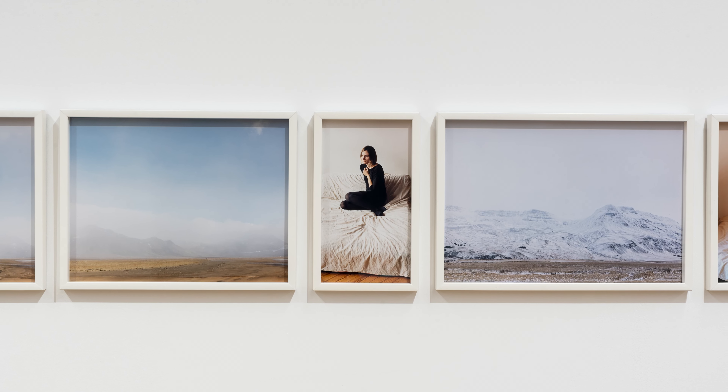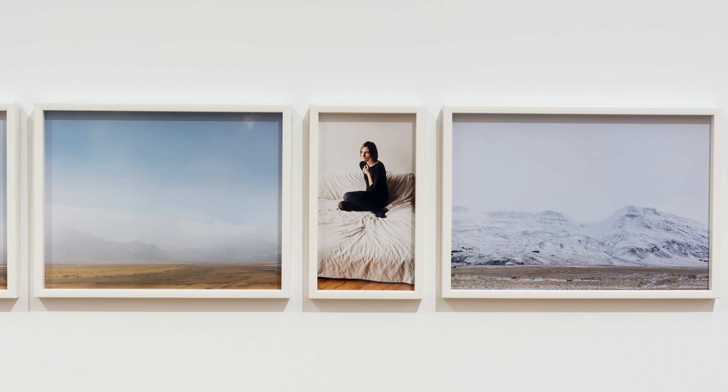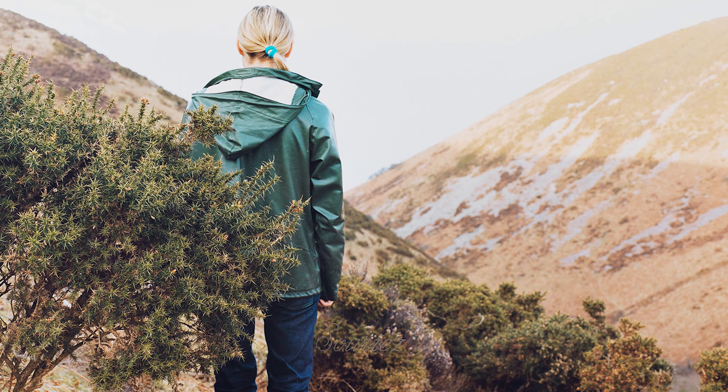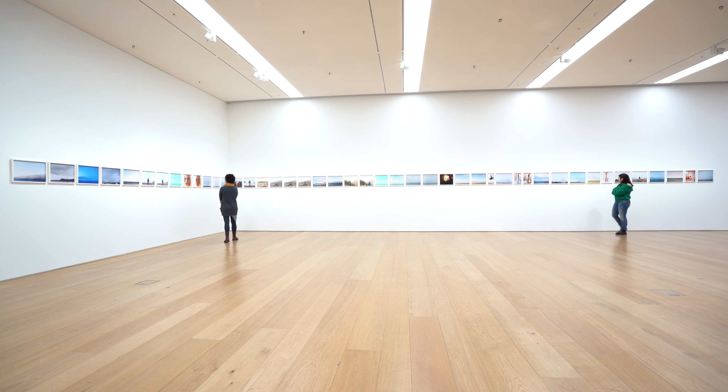At some point, after having used myself in my images for almost 20 years, I felt I had come to a sort of dead end. I felt that I had used all the positions I can put my body in — back and frontal and both profiles, sitting and standing and laying down — and I could not come up with a new way to present this body of mine without repeating something I had already done. It was the first time I experienced a sort of writer's block.